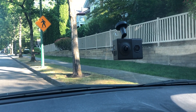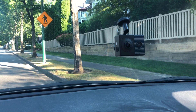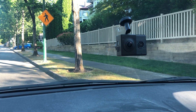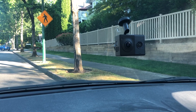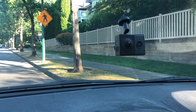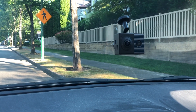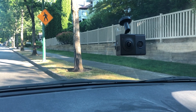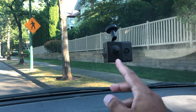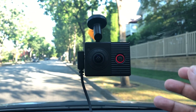There were two cables in the box: one is the power connection and the other is a data transfer cable for watching footage on your computer. As you can see, there's no touch screen, so you won't be watching footage directly from the camera in your car. One recommendation is to format the micro SD card prior to use — there's a microphone button you hold for eight seconds. Once plugged in, the next step is connecting to the Garmin app.